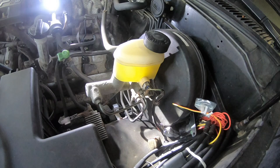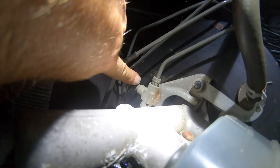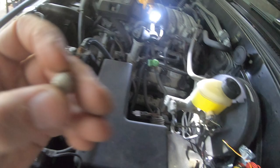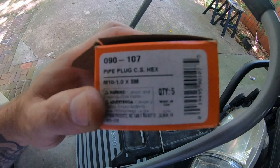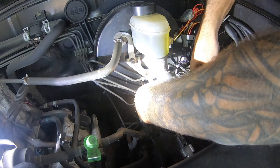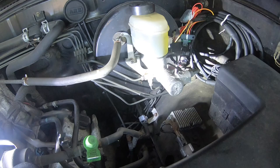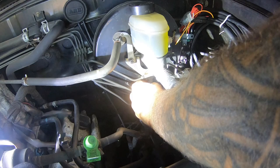We're going to start up front at the master cylinder. I'm going to remove the return line that goes to the LSPV in the back — it is this T-fitting here. It comes out the bottom of the T-fitting. I'm going to cap that off with one of these — this is a Dorman M10x1x8mm, it's a 5mm.